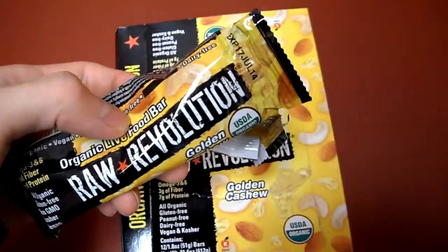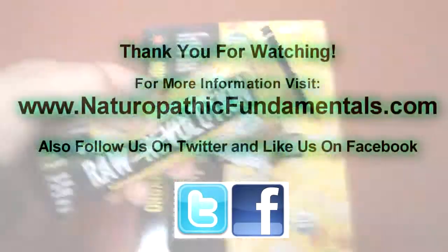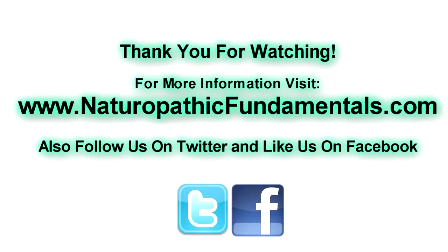If you have any questions or comments, please post below, and don't forget to subscribe to the channel.